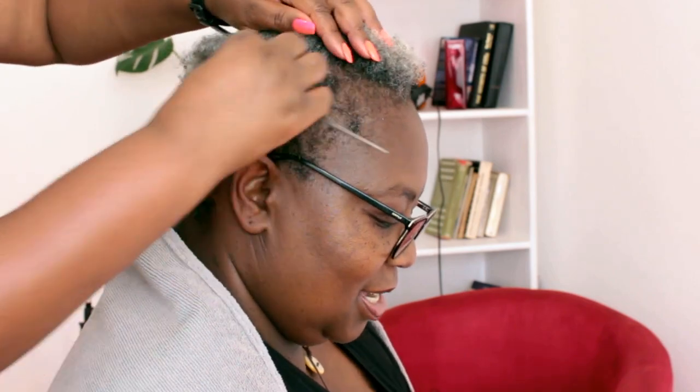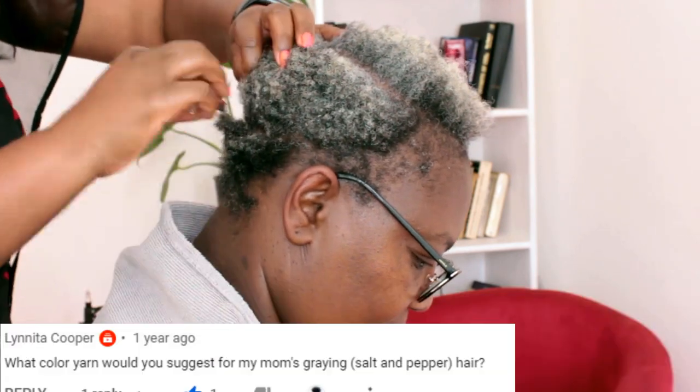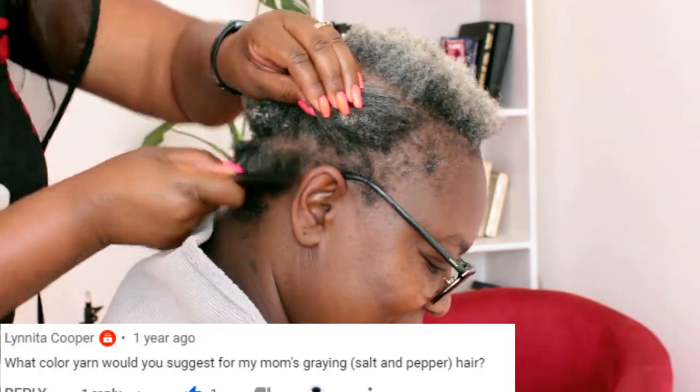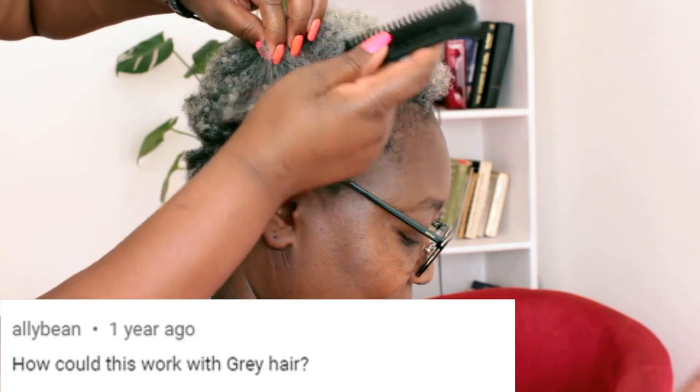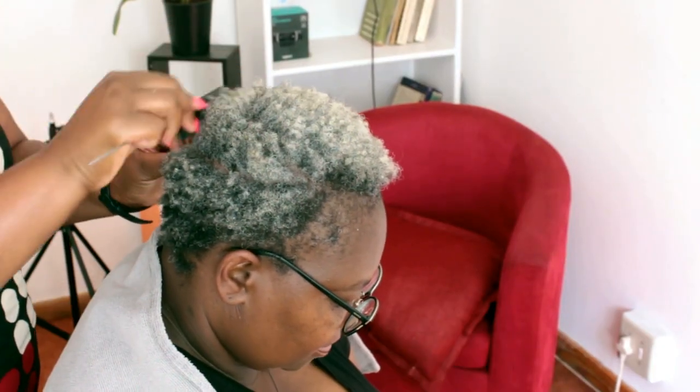Hey guys, welcome to my channel, thank you so much for tuning in. Today we are doing knitting thread cornrows on gray hair — this was a request from one of you, and this is my friend and sister-in-law who made herself available for me to do this, so all thanks to her.